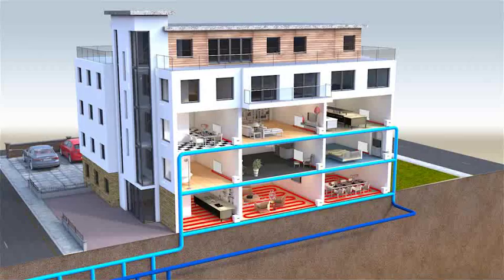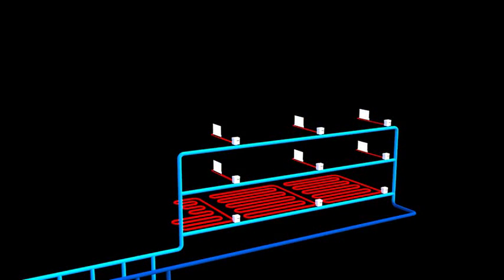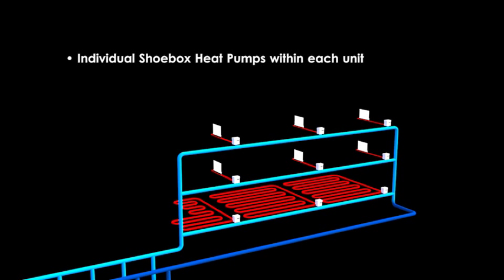While the ground array design is communal, each individual property will have its own Shoebox Heat Pump, connected to its own heating distribution system, allowing the occupier individual control of their heating and hot water system. Unlike conventional communal heating systems, each property will receive its own bill, as the Shoebox Heat Pump is connected to its own mains electrical supply and running costs are determined on an individual basis — therefore there is no requirement for the apportioning of bills.